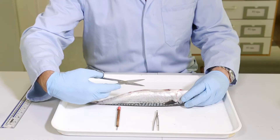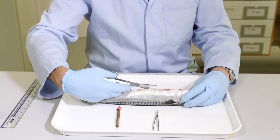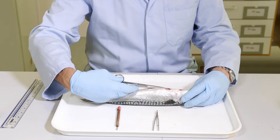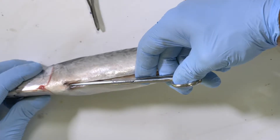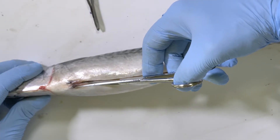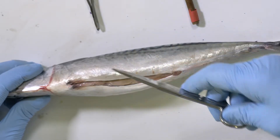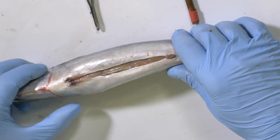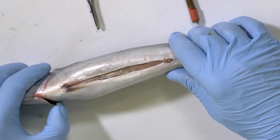Be careful not to insert the point of the scissors too deep into the fish, because then you risk damaging some of the organs within the body cavity. Particularly, you don't want to damage the gut because if the gut contents leak out that can make it very much more difficult to subsequently inspect the contents of the gut for the presence of worms. You'll get to a point near the gill arches of the fish where cutting becomes more difficult, and so that's the place to stop.